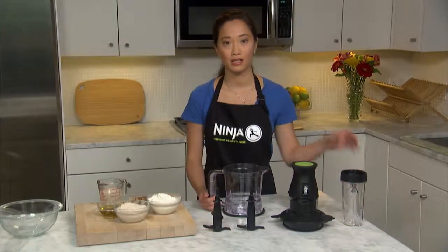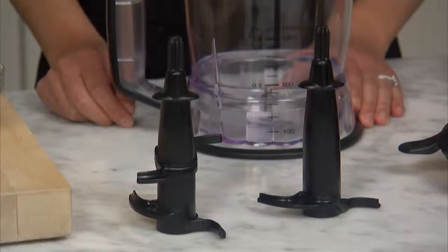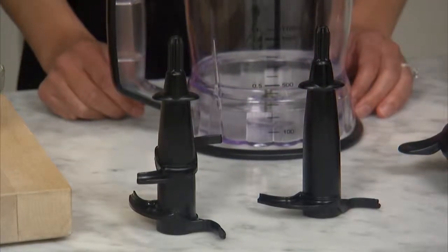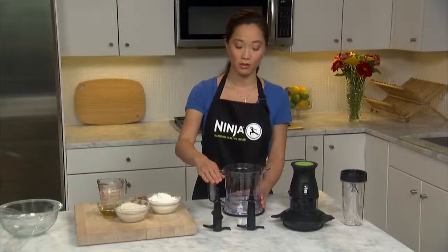Let's start with the most important detail: choosing the right dough blade for the type of dough you want to make. Your 2-in-1 comes with two dough blades — the single dough blade, which only has one tier of blades, and the double dough blade, which has two tiers. Use the double dough blade only for cookie dough, and the single dough blade for all other doughs.